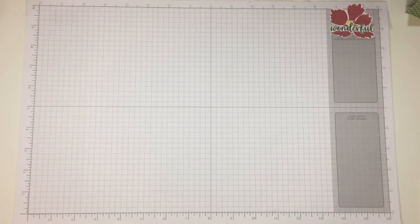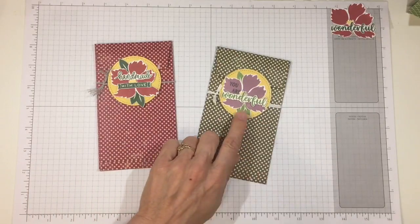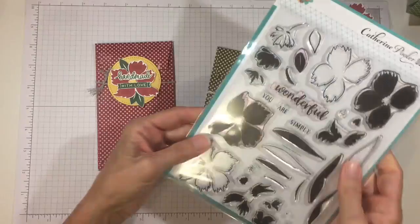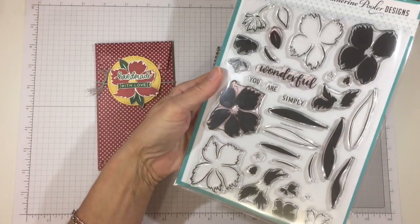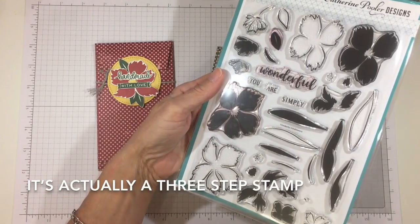Hi everyone, it's Darby from RejoiceAndCreate.com and I have a very quick project for you today — money envelopes. I started with this one because I was playing around with the wonderful Wildflowers stamp set from Katherine Pooler. You can find it at KatherinePooler.com. It's a bold two-step stamp for wildflowers and they look really pretty.